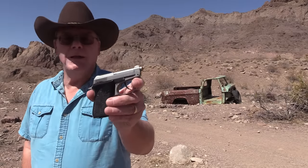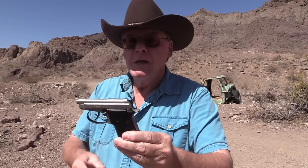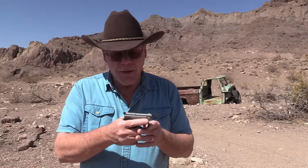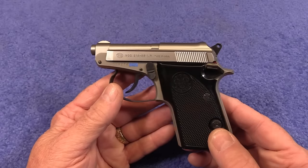Hey guys, guess what I have in my pocket? That's right, I have a pocket pistol. Look at this little beauty. This is a Beretta Model 21A chambered in 22 long rifle. Just an awesome little pistol. I absolutely love this one. We're going to go back into my shop and take a close look at it, then come back out here and put some rounds through it. I've had this for about four months, I've shot it a lot, and it's just an amazing little pistol.